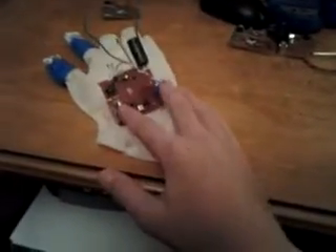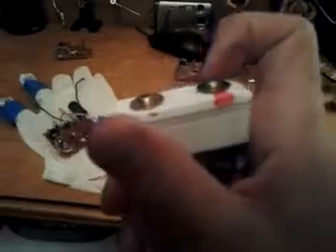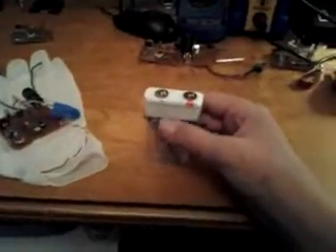Basically, it was a disposable camera board with the cap removed and replaced with two screws. They're not touching, so when you make contact with someone and press the button, it shocks them really bad.